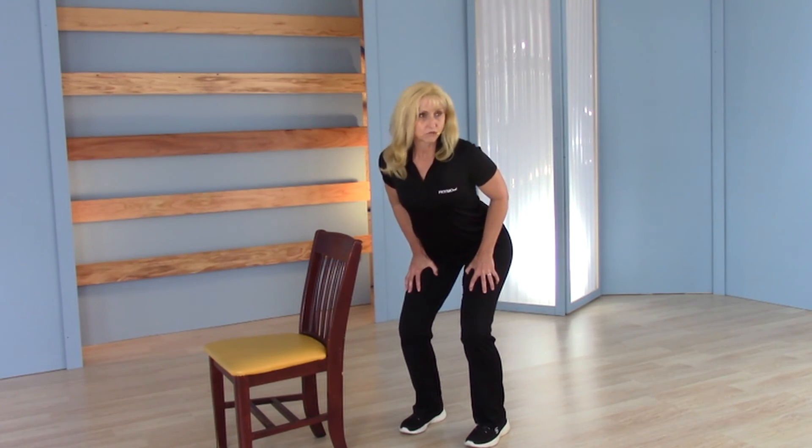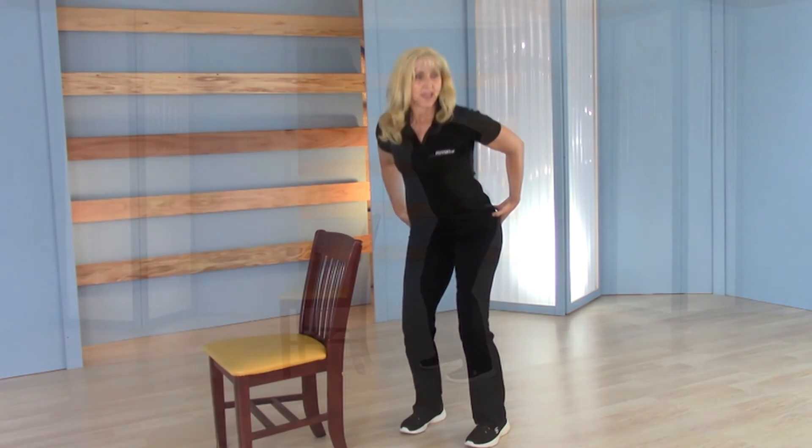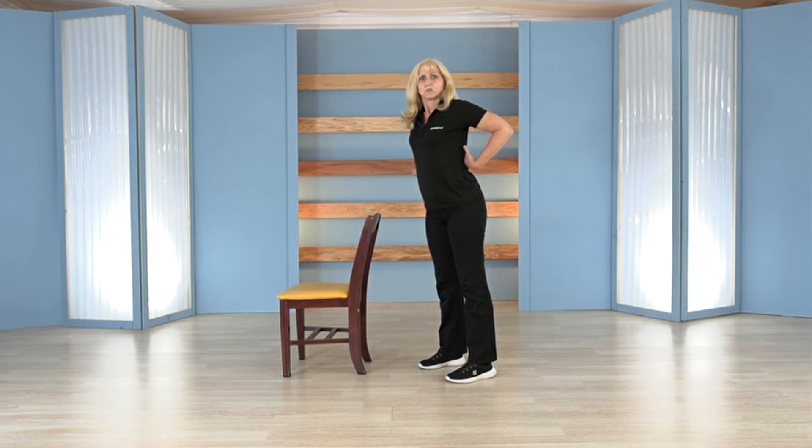This will help you strengthen your thighs, your glutes, and your back extensors — all these muscles get stronger while you take stress off of your knees. Try that and use it during classes, and we'll see how your knees feel.